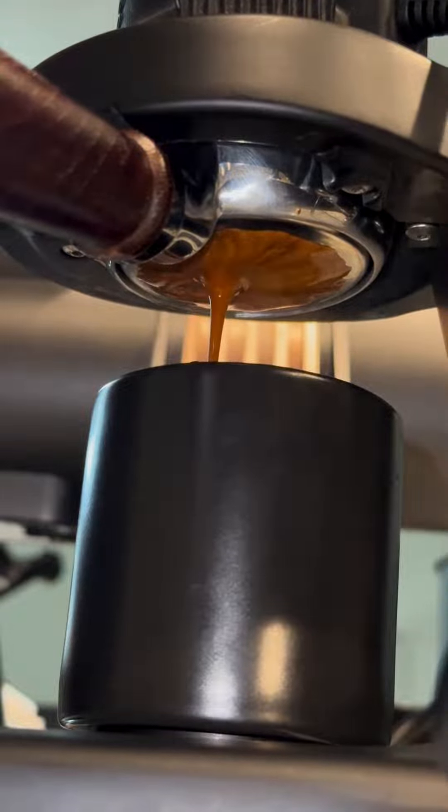I didn't expect we were going to nail this one on the first try, but here we are — a beautiful extraction. Let's go ahead and take a look at how creamy this shot came out.